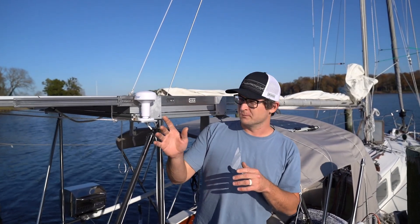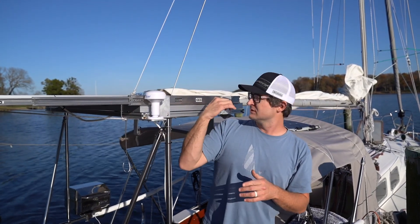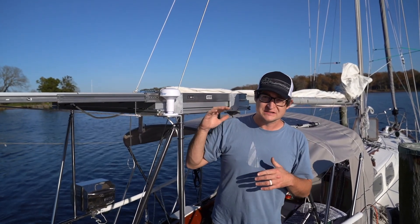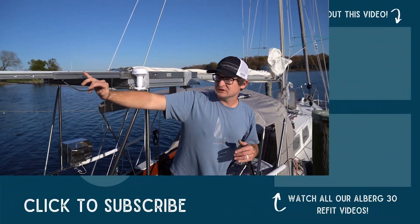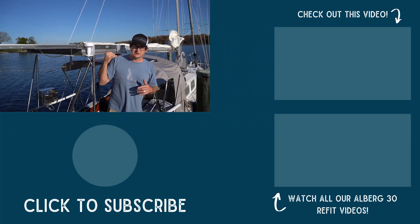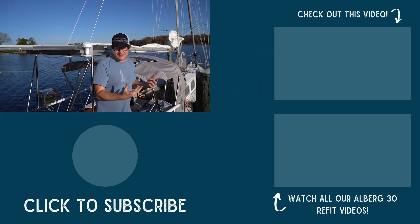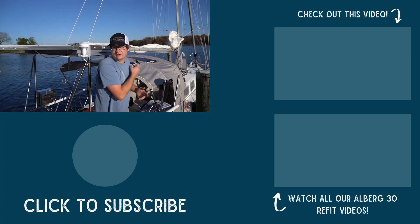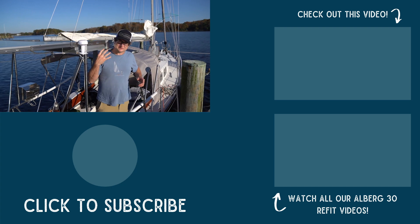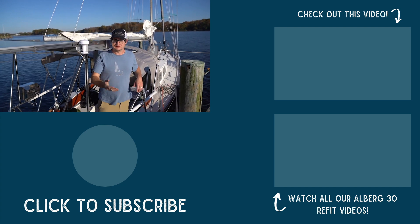We'll dive into this more in our electrical video, but because the sliding panel covers and shades the fixed panel entirely when deployed, we have each of the 200-watt panels on its own charge controller. Because the flexible panels are a different type, they're on a third charge controller. In our next episode, we'll talk about how this solar system ties in with the rest of our electrical system.